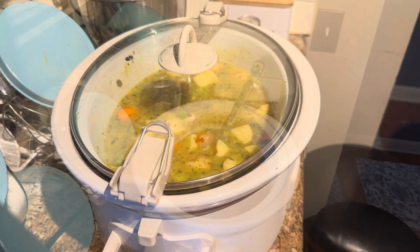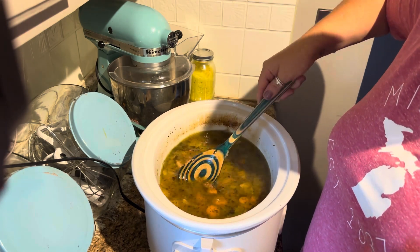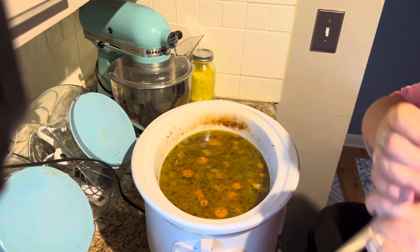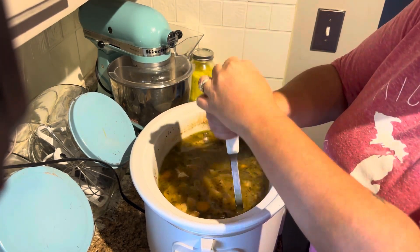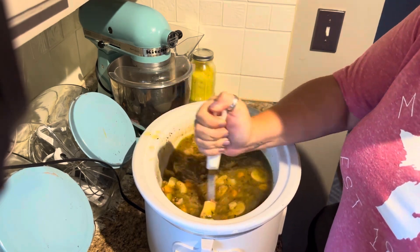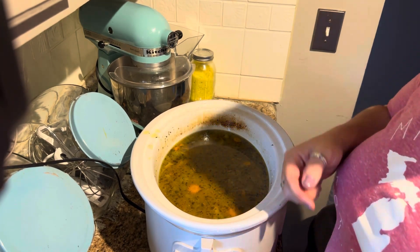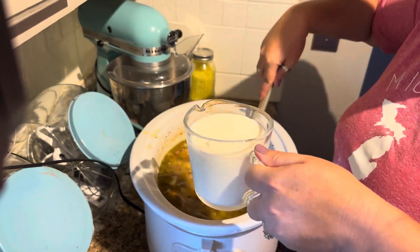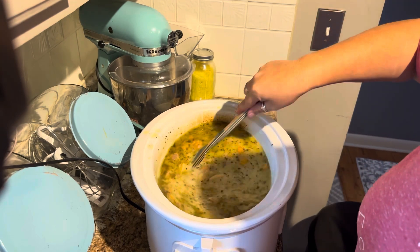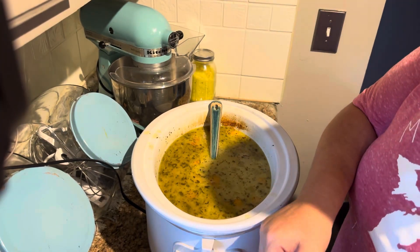All right, my friends. It has been many hours later. The potatoes are nice and tender, the carrots, onions, celery — everything is beautiful. I'm just going to take my potato masher and go through a couple of times and mash a little bit, because I do like a chunky potato soup. I've got some milk here — you can use heavy cream if you prefer.